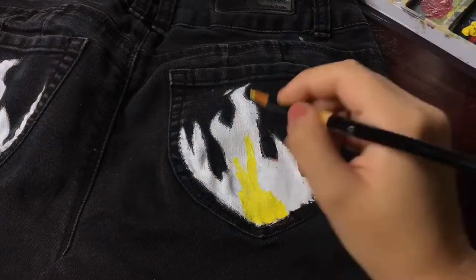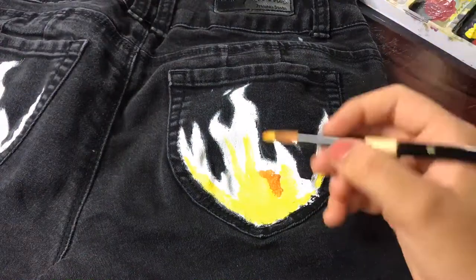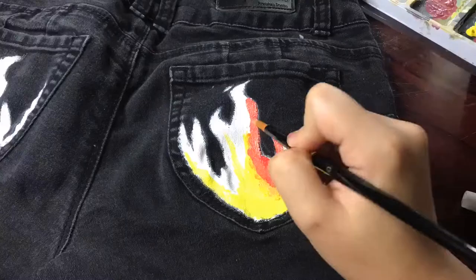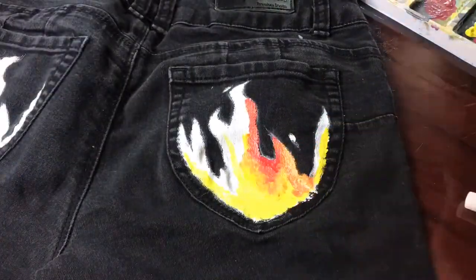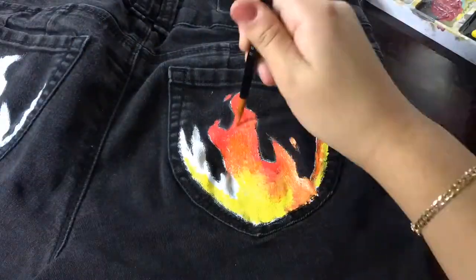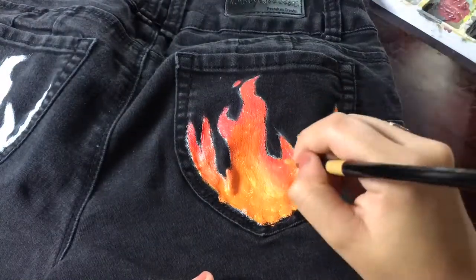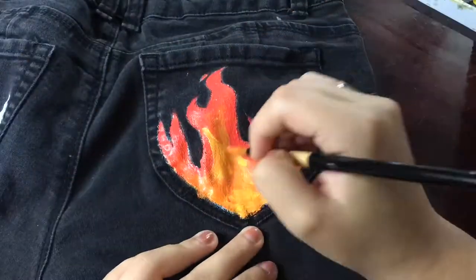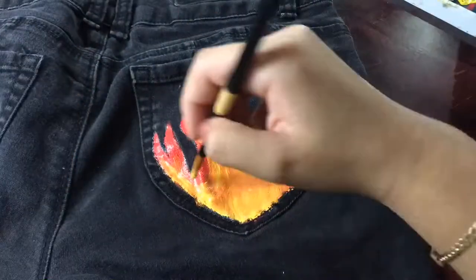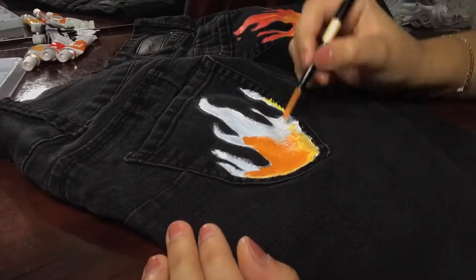Then I used yellow, orange, and red and blended those colors in to get a fiery finish look. Sorry for the sudden light changes you see in the video — I don't know what was wrong with my light. When I finished that one, I went to the other pocket and repeated the same steps.